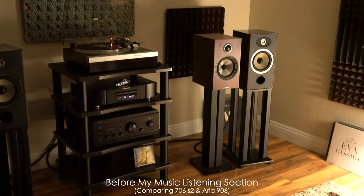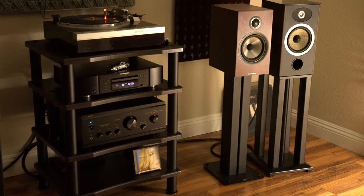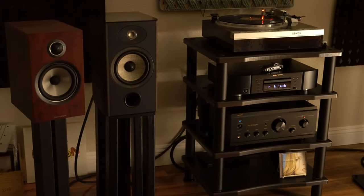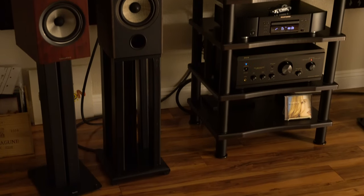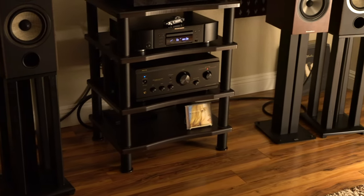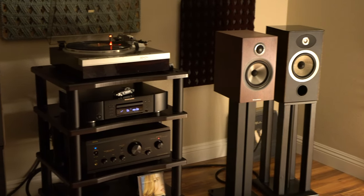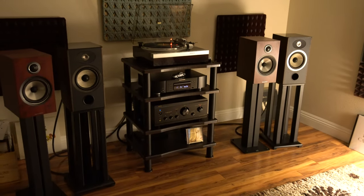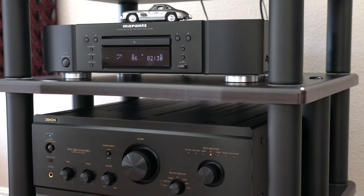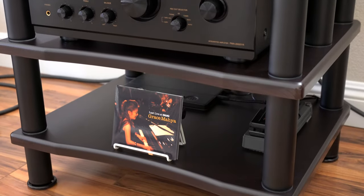This stand is very solid — I can totally feel how solid it is compared to the five and six hundred dollar stands I had before. The shelves are one inch thick compared to three-quarter inch on the Pangea Vulcan stands. I took my chances ordering this and it turned out to be a very good stand. Well worth it at a hundred and fifty dollars — highly recommended. I'm going to be using it for a very long time. Happy listening!